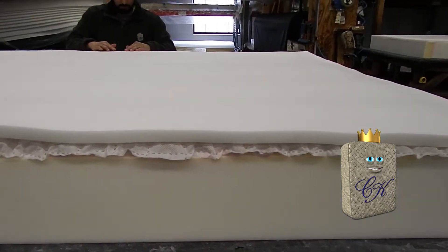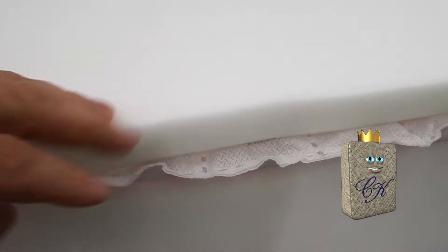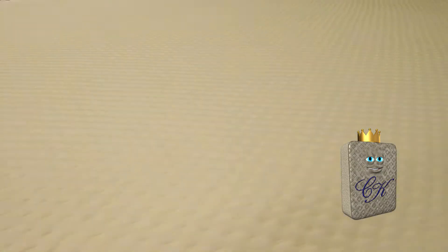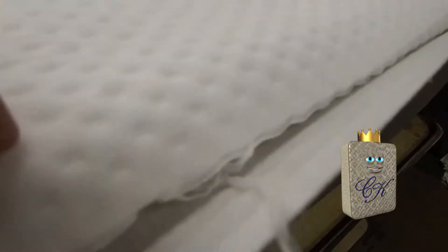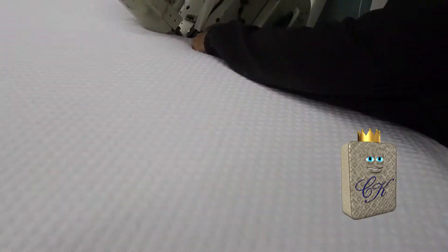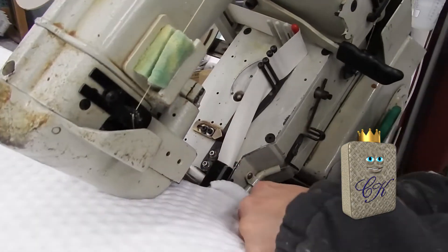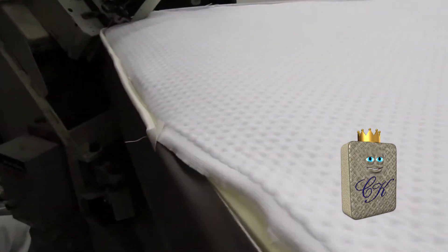The last step after this is to put our bottom cover on, which we've already sewn up on that sewing machine over there. That'll wrap around — it's the bottom non-stick fabric. It wraps around the border, comes up here, and then we sew our top fabric to that. The last step is our stretch fabric — it's an eight-way fire retardant stretch fabric that stretches really nice. You can feel the materials under there. The last step is to sew these two pieces together and close it up using the tape edge machine. It's a nice finished edge.